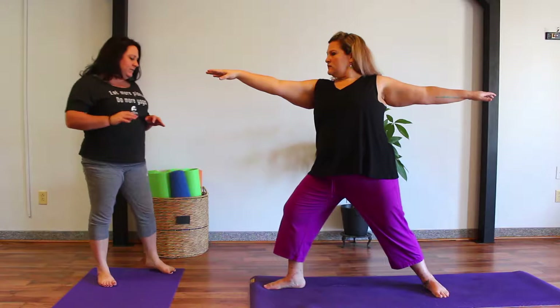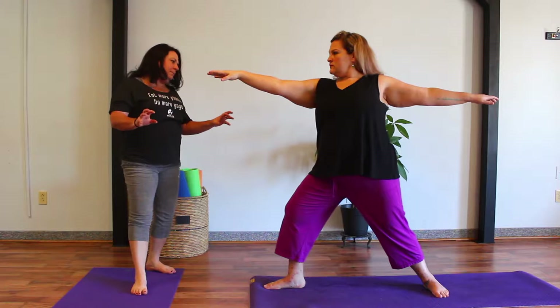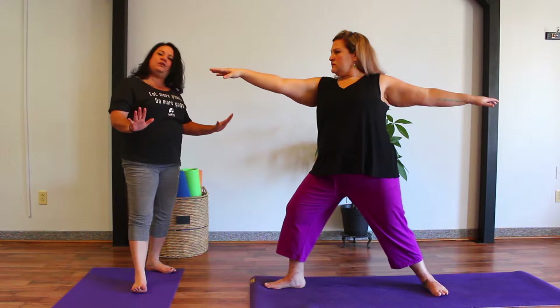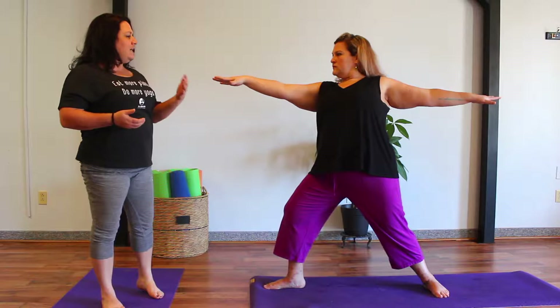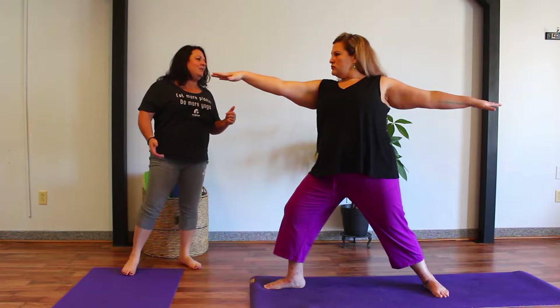Press down equally through both the front and back foot and into those three points of connection on each foot. Sometimes our toes like to try to grip the mat to help us balance, but we lift the toes up, give them a wiggle around, and then very gently let them rest back down onto the ground. Our abdomen is pulled in to help keep this spine nice and long, nice and strong. Shoulders are stacked over top of the hips as we look out over that front middle finger.